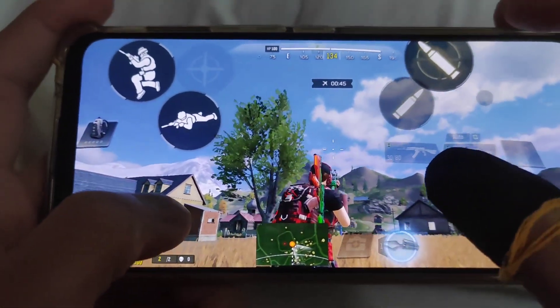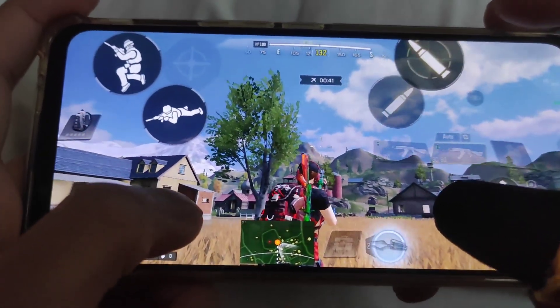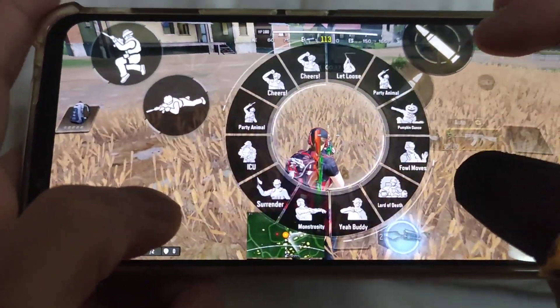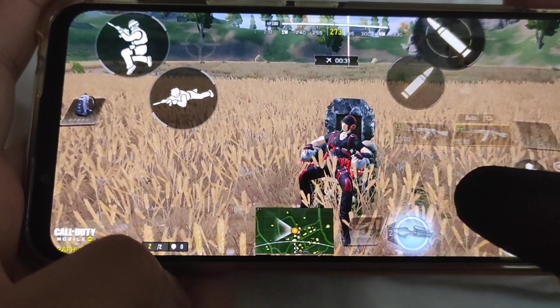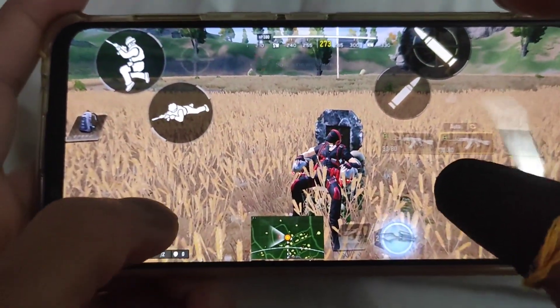All right, so mga lods, ito yung unang trick na nakalagay dun sa video na ginagawa ni Nerosa. Madali lang naman sya. Kailangan mo lang i-timing yung pagpindot ng throne saka crouch button para magaya mo yung tricks or moves na ginagawa ni Nerosa. Ito yung una.